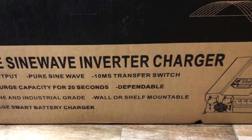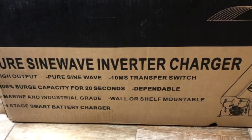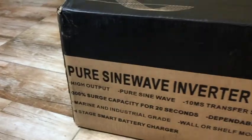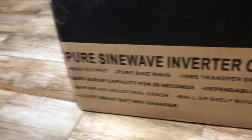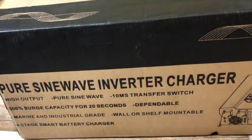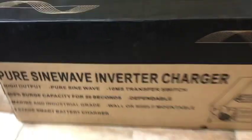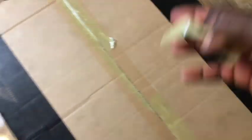When the battery is empty it goes into bulk — so that four-stage charging includes bulk charge, trickle charge, and float charge. Let's open it up!